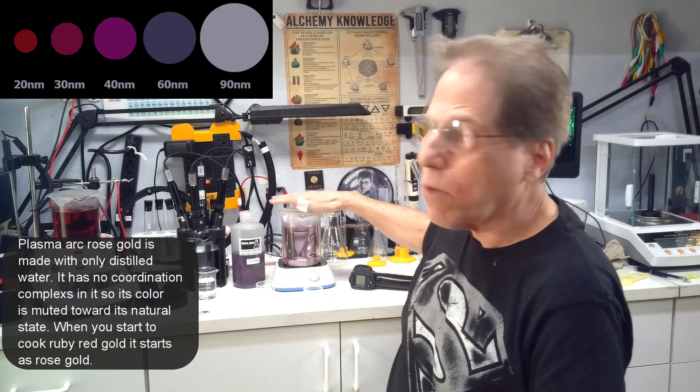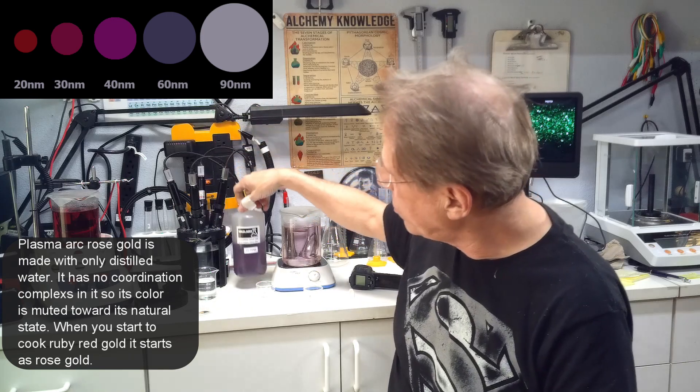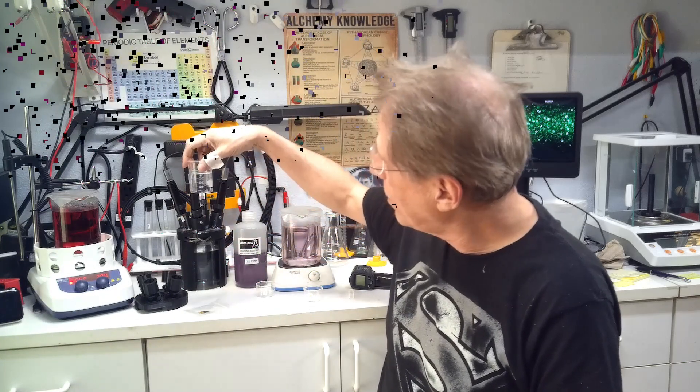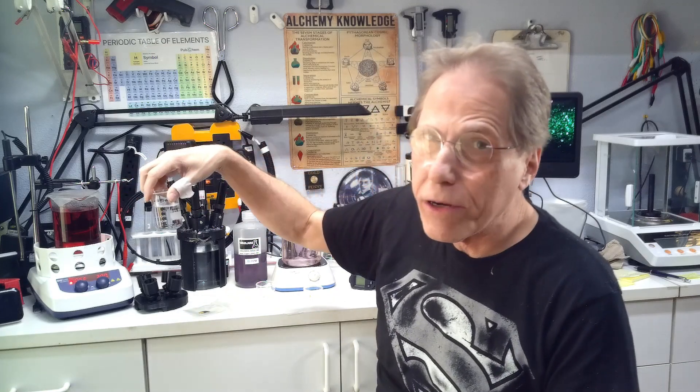What makes some of these different is the size of the nanoparticles. Ruby red is 20 nanometers in size, and rose plasma arc gold is also 20 nanometers in size. The purple is 60 nanometers in size, and the gray is about 90 nanometers in size.